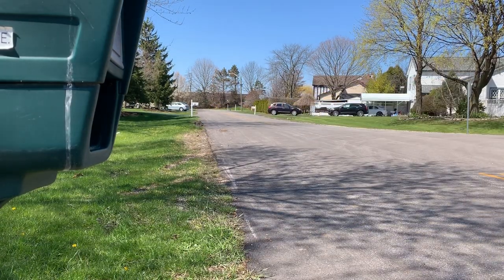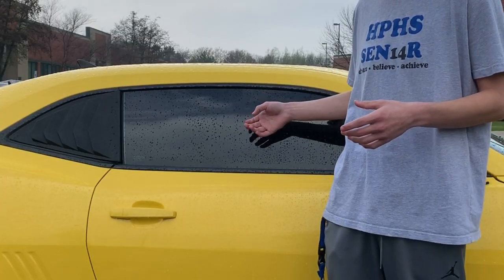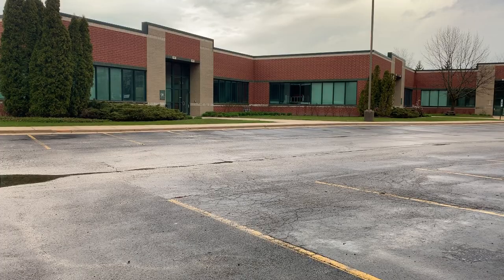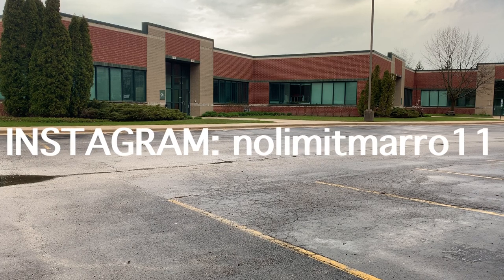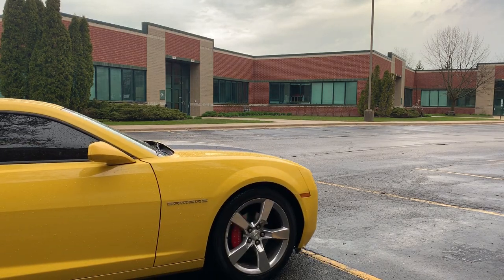One extra bonus thing I'm going to talk about is tinted windows. I think tinted windows look very, very good on the car — this is actually 5% tint. It kind of just goes with the car, and I bought my car with the tint already on it. I think it looks very, very good. I've seen Camaros without the tint and I think it looks a lot worse, so I definitely think it's worth it. If you have a 2010 or up Camaro, I definitely think it's worth getting tinted windows.